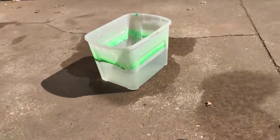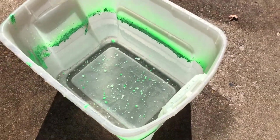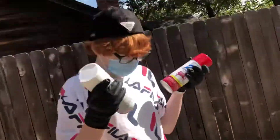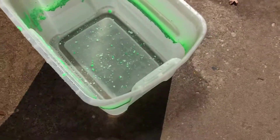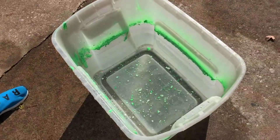Alright, here we go. This isn't my first hydro dip — it is my second — so it might be a little bad, but it might be good. Who knows. Let me take this paint cap off. Here we go.